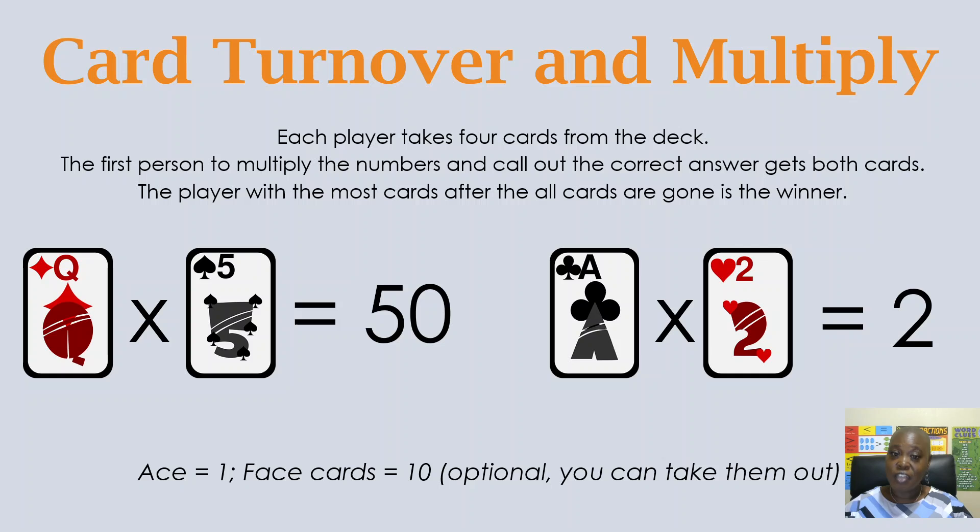Now we have another card turnover game — Card Turnover and Multiply. Same premise, but instead of adding the cards, players will multiply the numbers. You can have face cards in there; they still have a value of 10, and the ace has a value of one. In our example, we have the queen — so 10 times five equals 50. And for the ace, one times two equals two. These are really great ways for students to practice their addition facts and their multiplication facts as well.